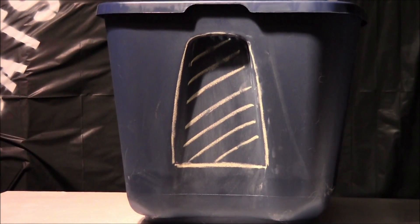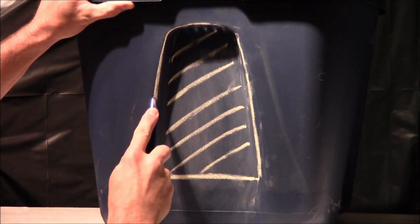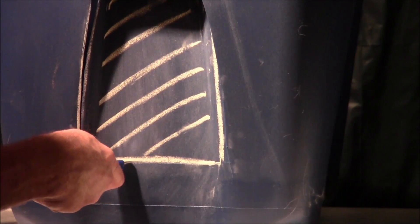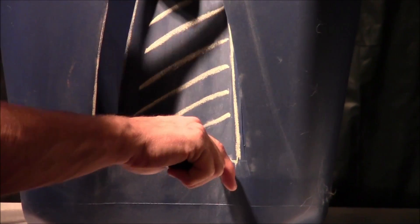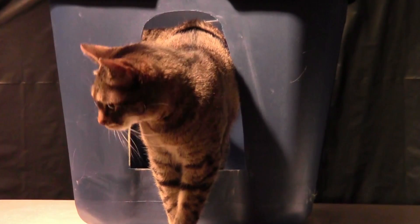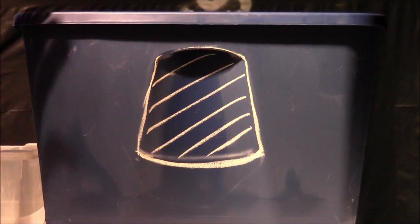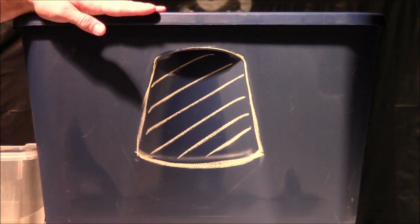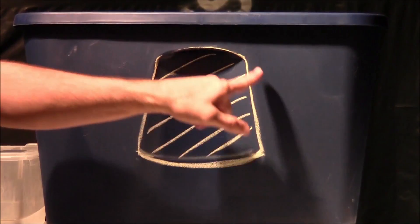There are a couple of areas on both containers that you can cut out. We'll get started and show you how we're going to cut this one. For the next type of opening in the 32-gallon container, we're going to cut out this indented area.